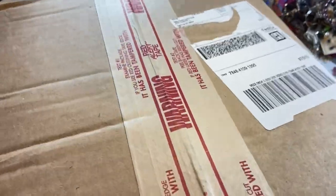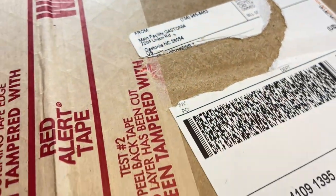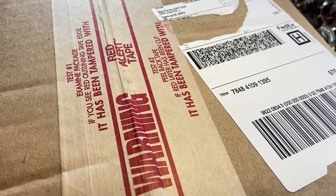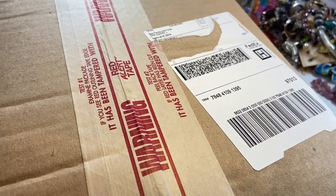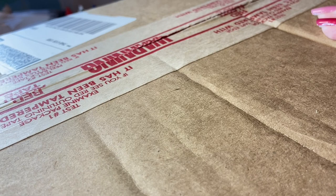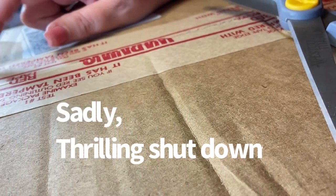It is time for a Goodwill Blue Box jewelry unboxing. The only problem is this box is supposed to have two five-pound sets of jewelry in it, and it does not weigh 10 pounds. Let's open this up and see what is inside. Hi, I'm Amy, the Rainy Day Shopper — a part-time reseller on Poshmark, eBay, Depop, and I just made my first sale on Thrilling Vintage.